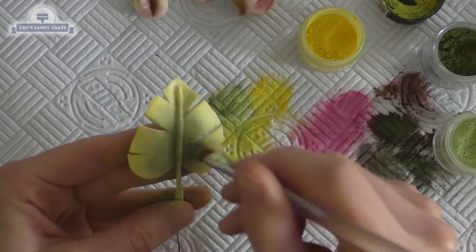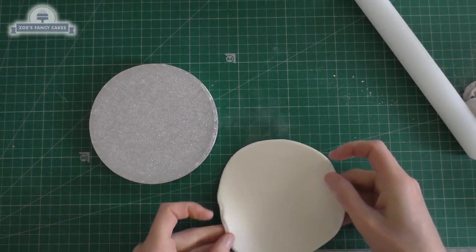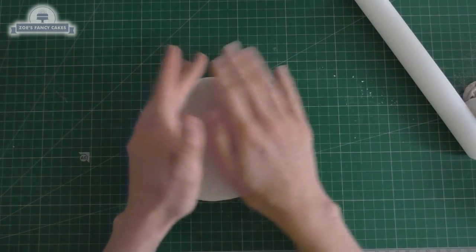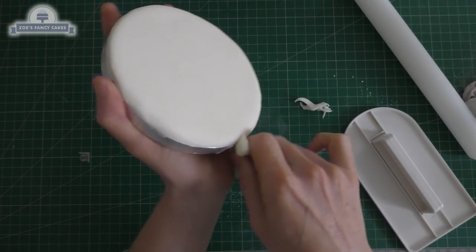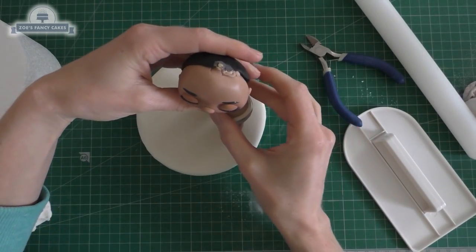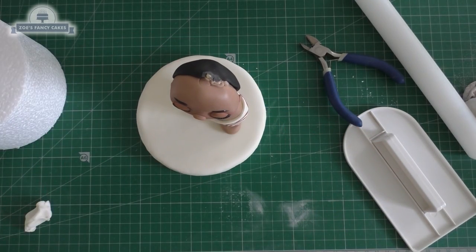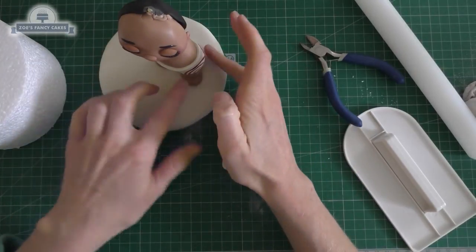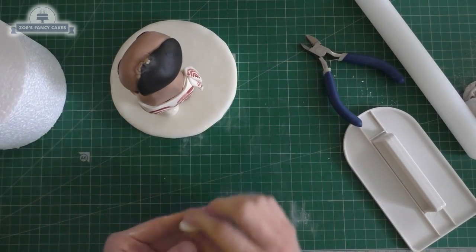Now I'm going to stand her on a little cake drum so that I can take her off if I want and keep her. I've got ivory color fondant that I'm just going to cover the board in — just take any extra off that goes over the edges. She doesn't need the skewer anymore; just make sure she's had long enough to set, and push her into the fondant on the board. You can put a bit of water on as well. Just to make sure she's not going to fall backwards, I've put a little ball of fondant on the back of her ankle on both sides.